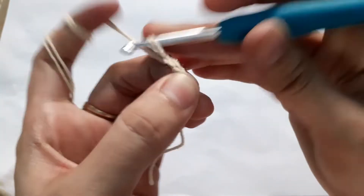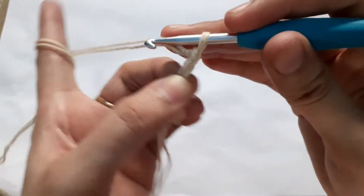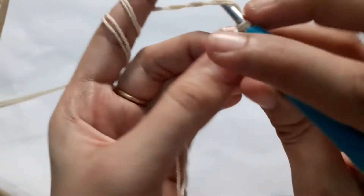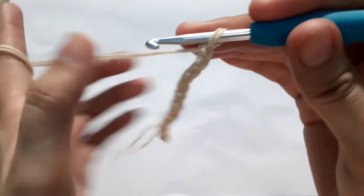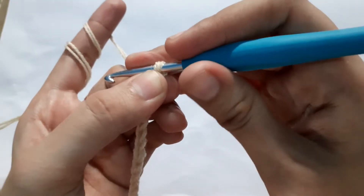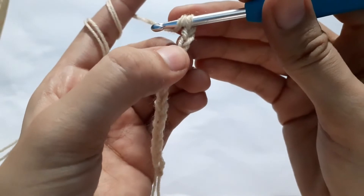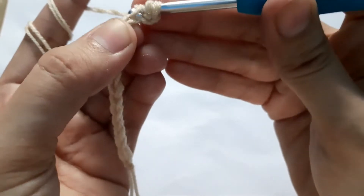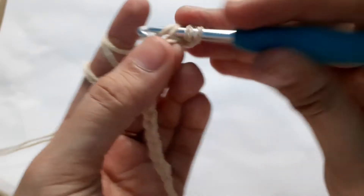Chain 1 through 14. After making 14 chains, you are going to do two half double crochets into the second chain from your hook. Yarn over — this is my second chain — and into this second chain I'm going to make two half double crochets: this is my first half double crochet and this is the second one.